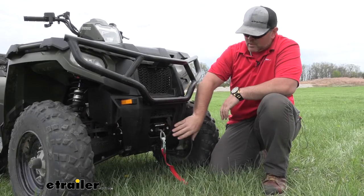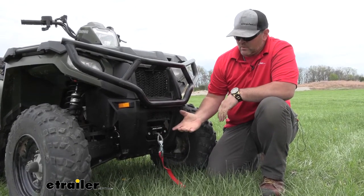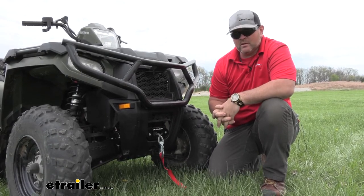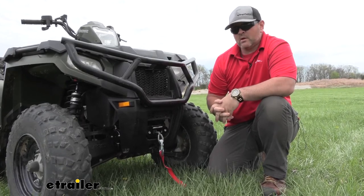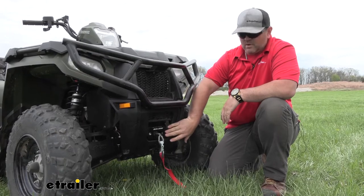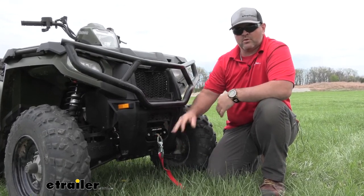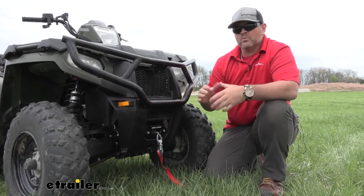This is what our winch looks like when it's installed. You can see it fits very nicely on the front of our ATV. This particular winch is going to have a three stage planetary gear in it. When you compare that to a wormhole gear, a wormhole gear is just a single gear and it only goes one speed. Having the three stage planetary gear allows your drum to move much faster, so whatever you're moving — maybe a tree or pulling yourself out — you're going to be able to move a little bit quicker.